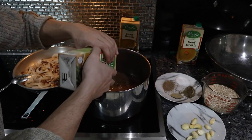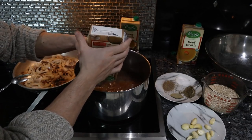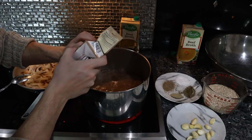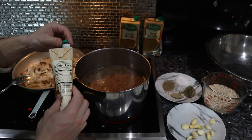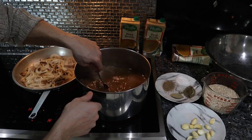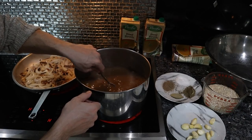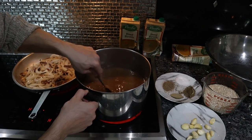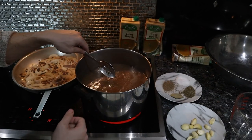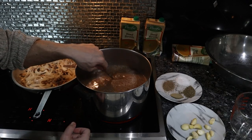Another carton of beef broth — this is just the brand I prefer from an ingredient and quality perspective. Three cartons of broth in here. I want to go with my spoon and scrape up the brown bits on the bottom of the pan. Then we'll add our one and a half cups of barley. This is how you would normally cook barley too — just with a lot less liquid. You would still bring it to a boil, simmer it for a couple of hours, and the barley would be done.